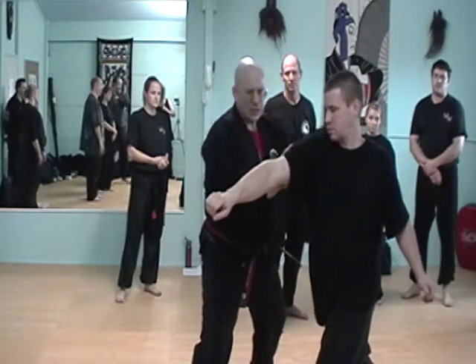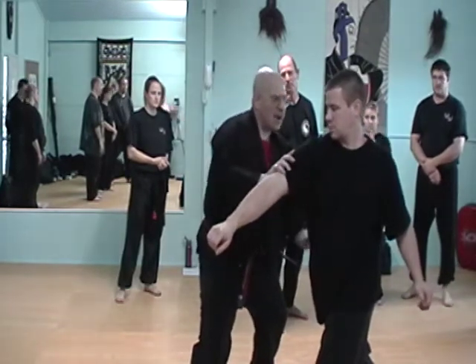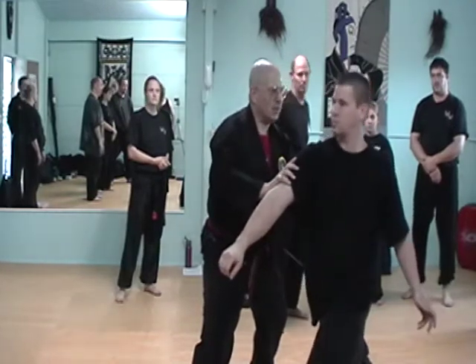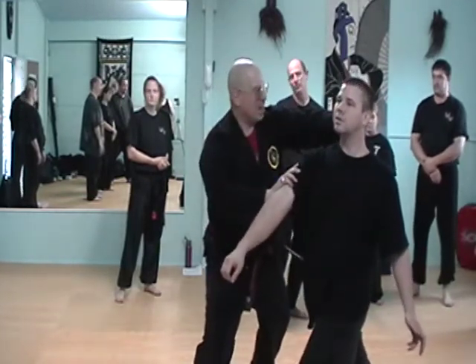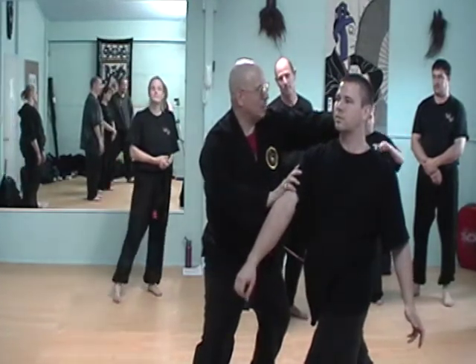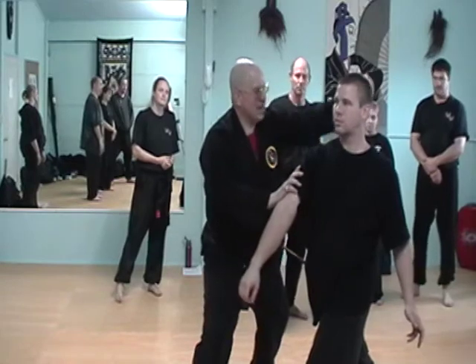Now, I have to circle to check the arm anyway, so I might as well, when I hit it here in the kidney area, if you go back arch in a real fight — back knuckle choy at the base of the skull.